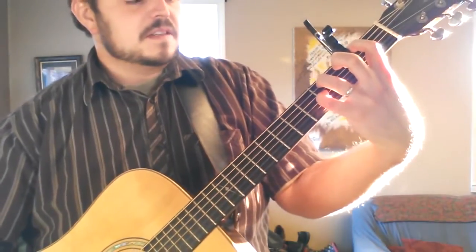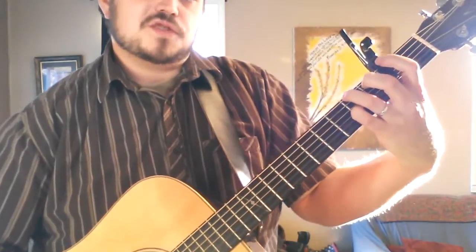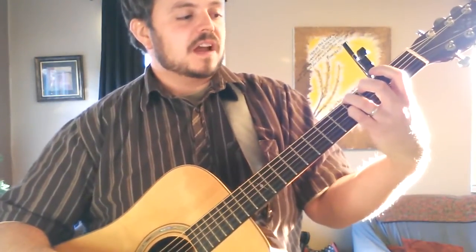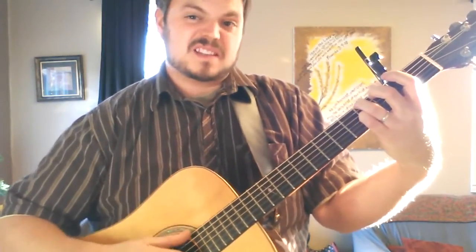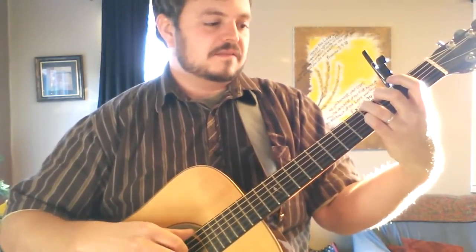So you've got your E, which is just one finger — my pinky is the only thing down right now. F sharp minor 7. E with a G sharp in the bass — this is where this capo really starts to shine. It makes it really easy to play with the bass line, which is awesome for fingerstyle especially. That's why I love it.